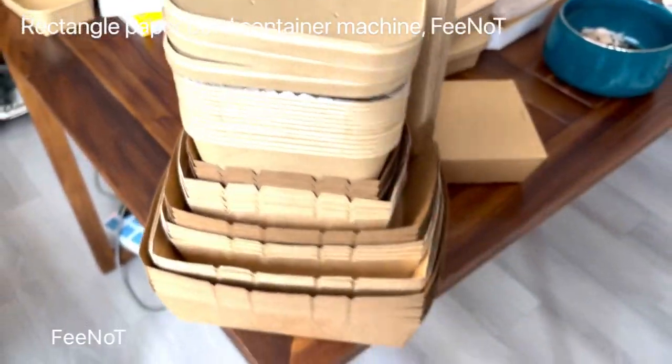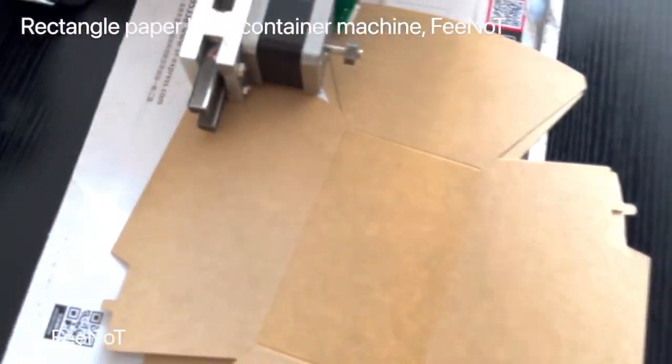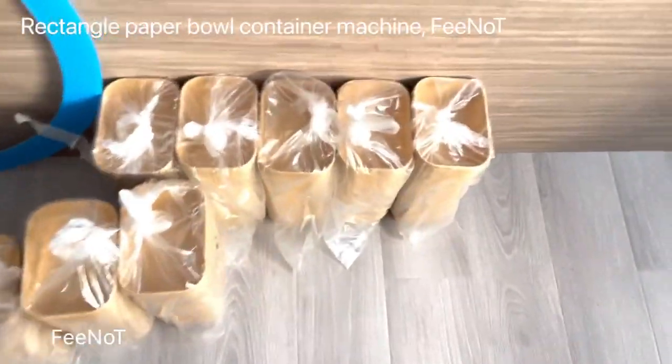To make different size square containers — there are many shapes and many different sizes. Of course, the mold is made on customer order.